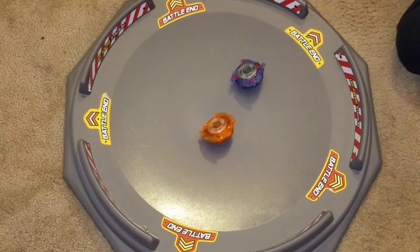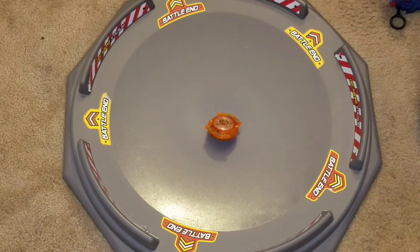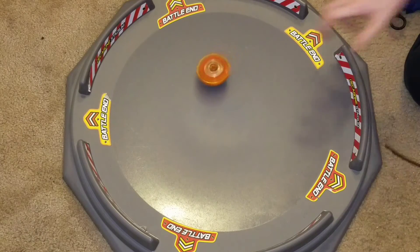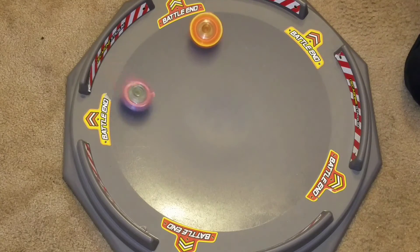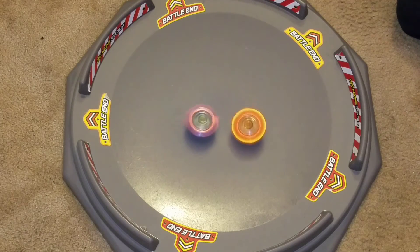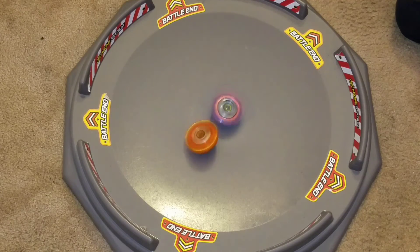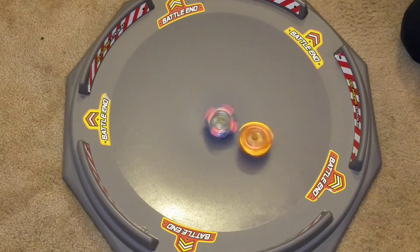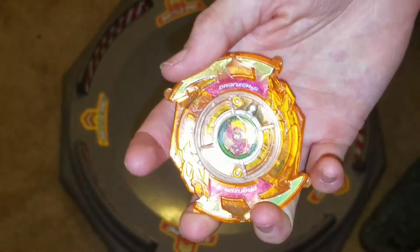2-1 — Dragoon wins that one. There's your winner! Hope you guys liked this video, like, comment, and subscribe for more videos like this, and stay tuned probably for part 2. Goodbye!